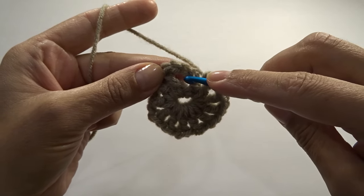Next we need to slip stitch to get to our chain two corner space. Slip stitch once, slip stitch one more time, and slip stitch right into our chain two space. Chain three — the chain three stands as our first double crochet — and work two more double crochets: one and two. Chain two and work three more double crochets back into the chain two space: one, two, and three.